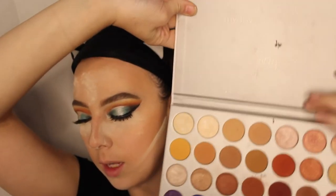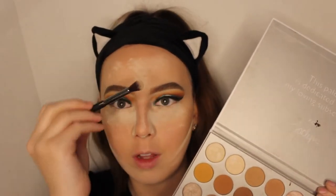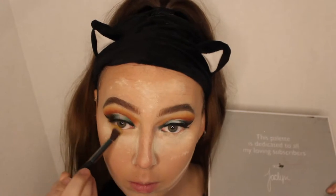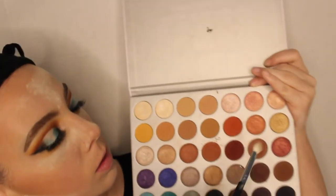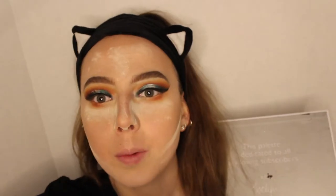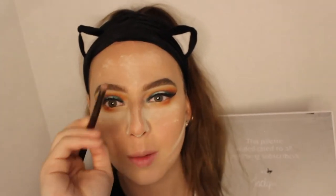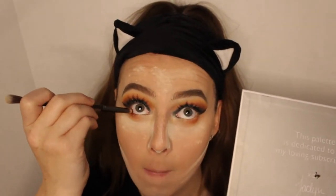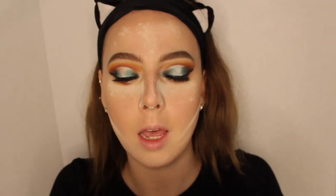Now we're going to set the face with the Too Faced Ethereal Setting Powder from the Born This Way collection — set it and forget it! Then we're going to do the lower lash line: using a fluffy IT Cosmetics crease brush going into the yellow shade, then the Morphe M433 with the orange-red shade, then an Urban Decay Smoky palette buffer-smudger brush with the deep red shade on the waterline. For mascara, we're going in with the L'Oréal Voluminous Lash Paradise.